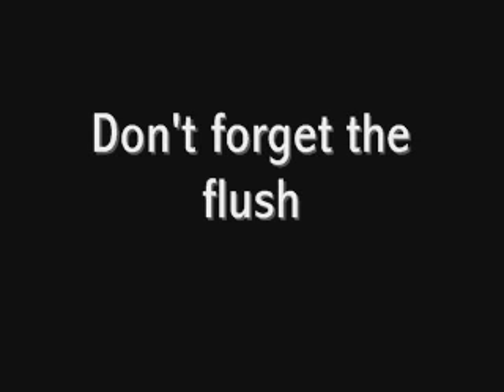Now to wrap things up, here are some pitfalls to avoid with central line placement — rookie mistakes that you'll want to avoid. Number one on the list: don't forget the flush. You have to do it before you get fully sterile. There's nothing worse than getting gloved and gowned up and realizing you have to start over because you didn't put any flush in your kit or in a sterile basin. Don't forget the flush.